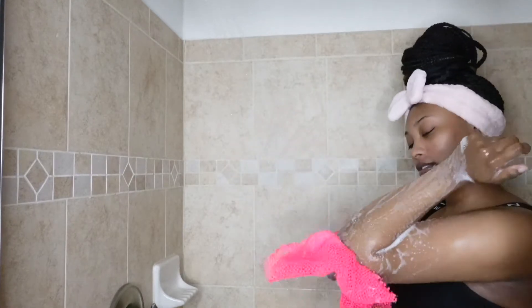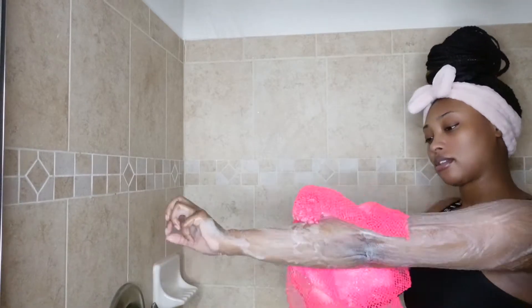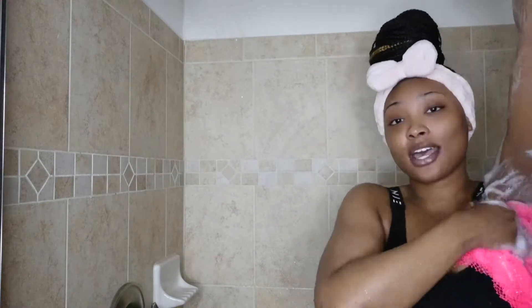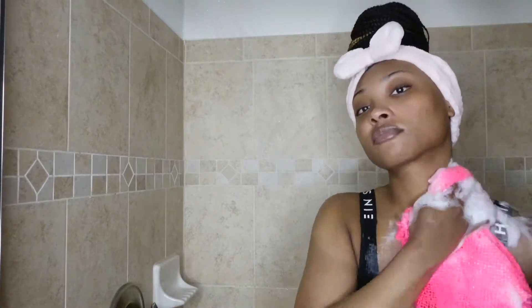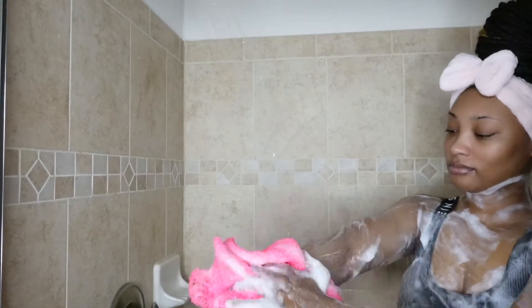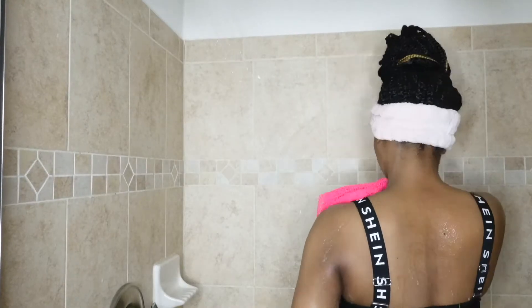This is the Dr. Bronner's pure castile soap in the almond scent and this stuff smells so freaking good. I'm also using it with my African net sponge — I'm getting a really good deep clean with this. In all of my shower routines I always talk about this African net sponge; it is amazing. If you're struggling with odor under your arms, try using this because you're able to exfoliate and clean yourself at the same time. After my first layer of soap I rinse off really well and then prepare to exfoliate.